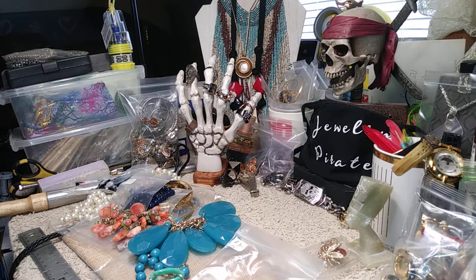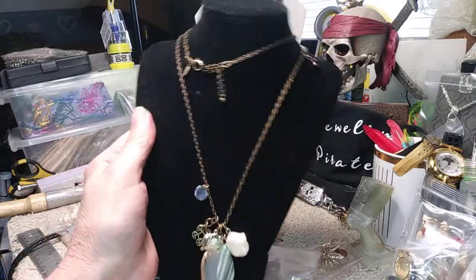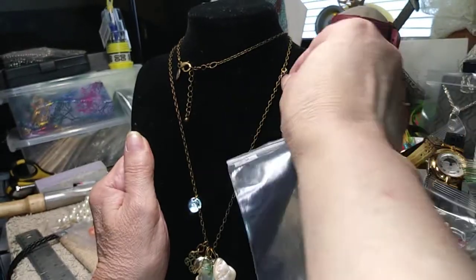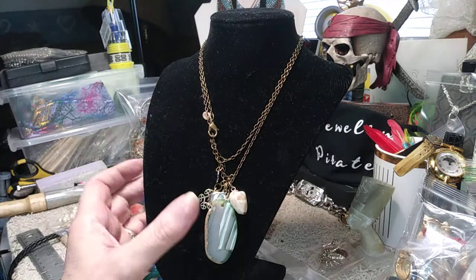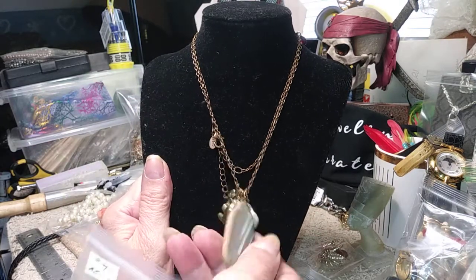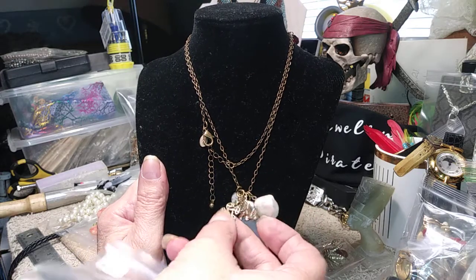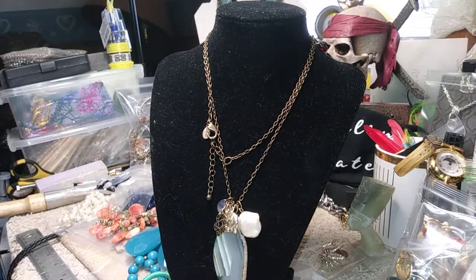This one is American Eagle Outfitters. It has a long chain of 28 inches in antique brass. It has a little peace sign, a ruby red glass bead, a nice piece of agate, a piece of mother of pearl, an elephant charm with rhinestones, and a couple of other little charms. It's a very pretty little necklace — American Eagle Outfitters, 28 inches, four dollars.